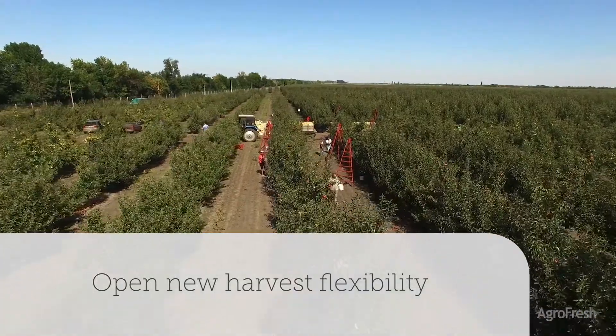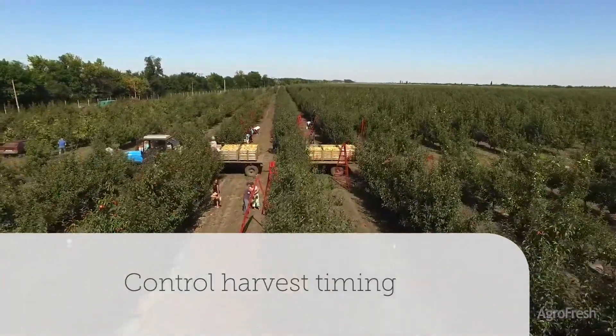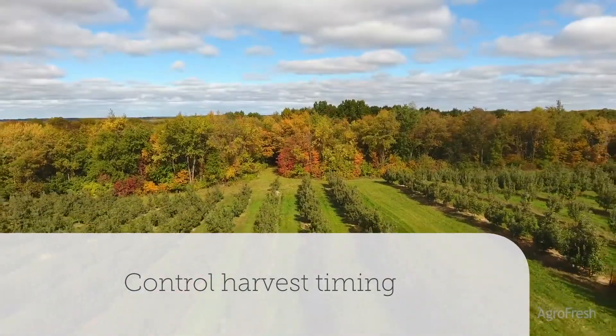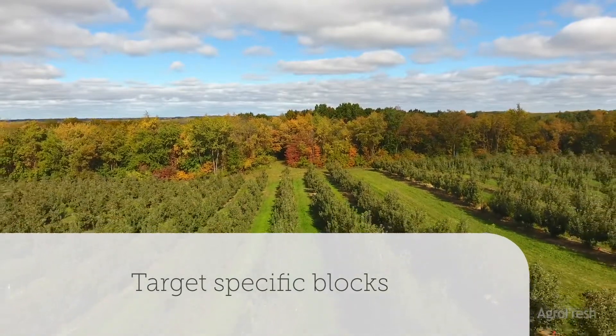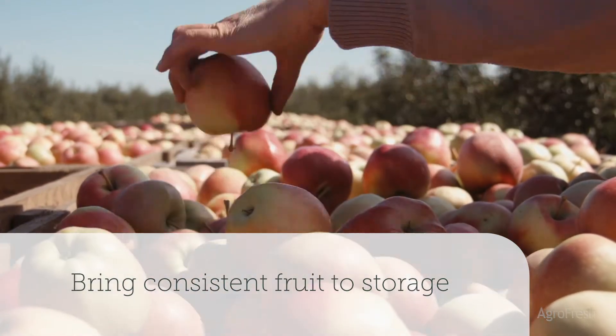You can apply Harvista up to three days before harvest. With Harvista, you'll enjoy more control and flexibility for better harvest timing and more efficient labor management. You can schedule your harvest to target specific blocks and varieties to elevate quality and bring consistent, high-quality fruit to storage.